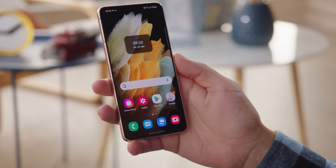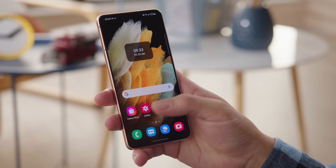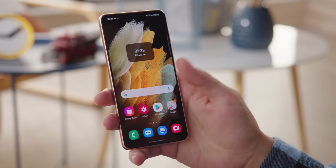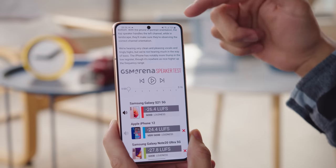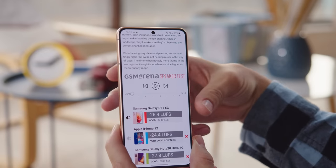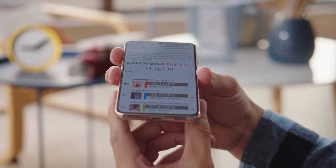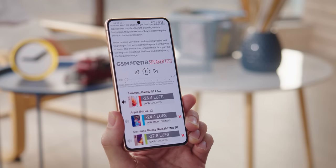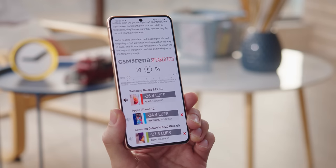The S21 makes use of an upgraded ultrasonic under-display fingerprint reader for biometrics and unlocking the phone. It's a bit more responsive than last year, and the scanning area is larger too. The Galaxy S21 also has a pair of stereo speakers — you get sound from the earpiece under the top frame, as well as from a bottom-facing speaker. We're hearing very clean and pleasing vocals and nice highs, but not that much in the way of bass.